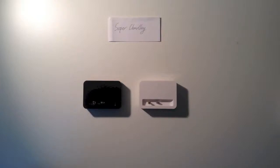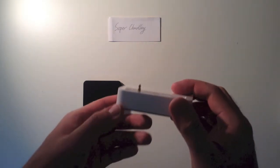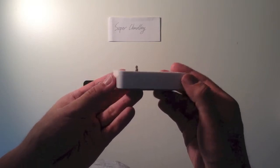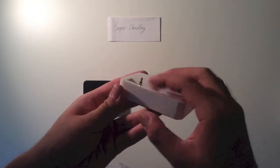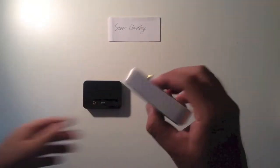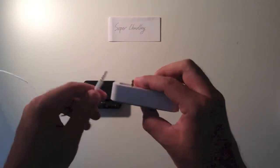Hello everyone, today is a new video for the audio output dock for iPhone 5. Let's have a first look at it. It's designed just like the slim dock, but we made it thicker and added an air pass. This is for the audio output.